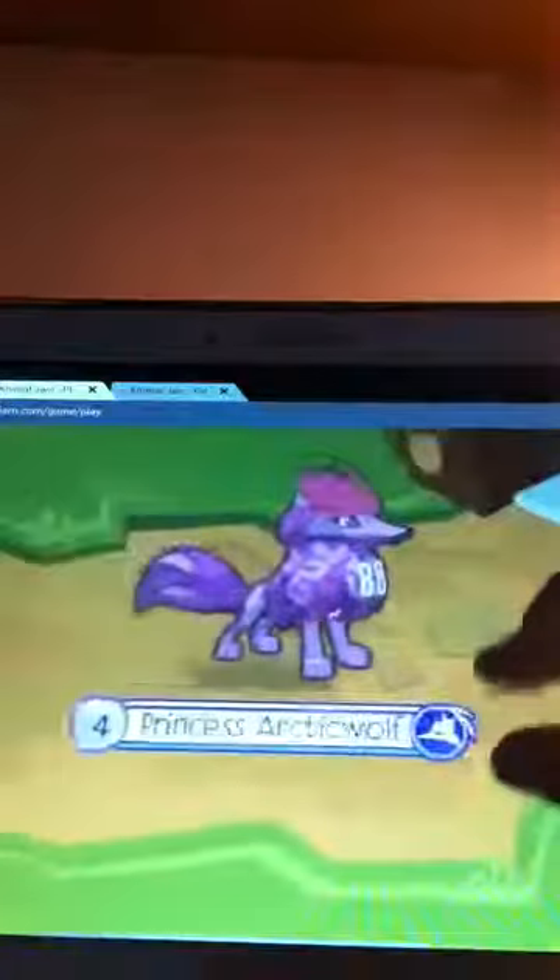Hello guys! Ever wanted to play Animal Jam on your Galaxy Tab? Let's see — you just installed Puffin 3 and it will help you log in without any problems.